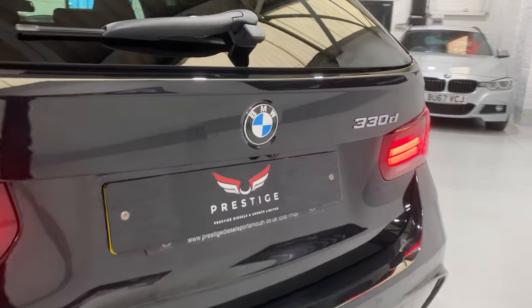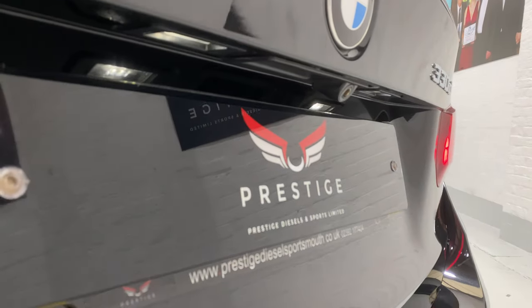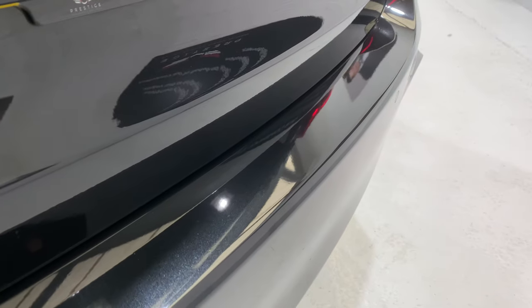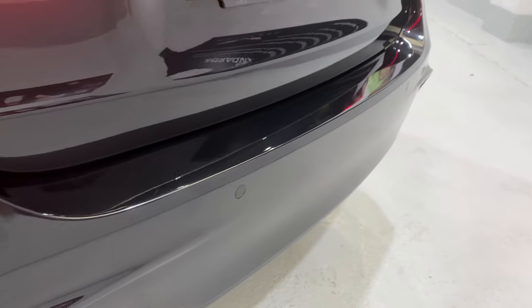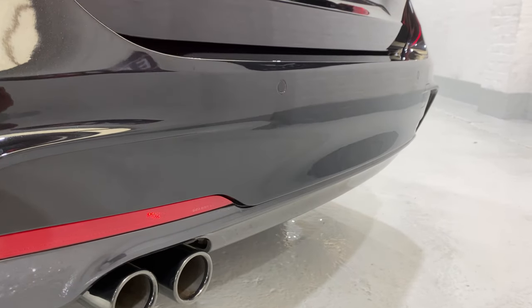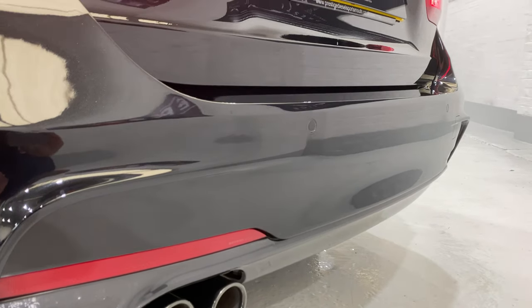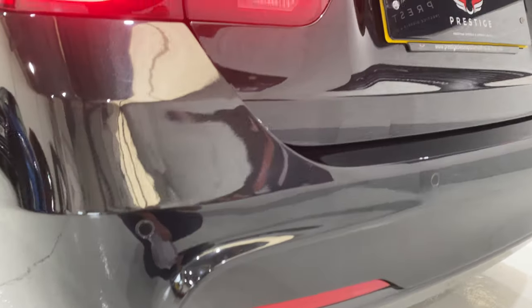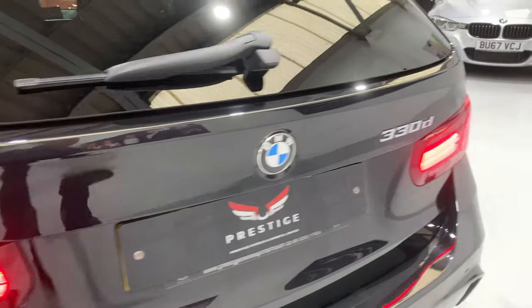Come in and just show you under here — we've got the camera up under there. See just how nice and clean this vehicle is — all of the bumper, no marks on there, and no marks on the bottom of the bumper either. All the lights are in lovely condition.